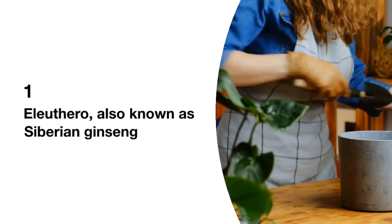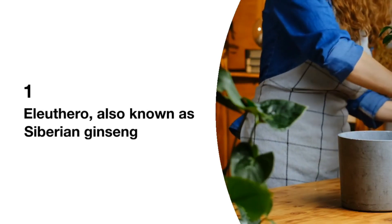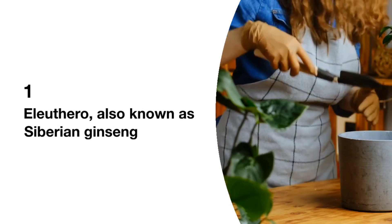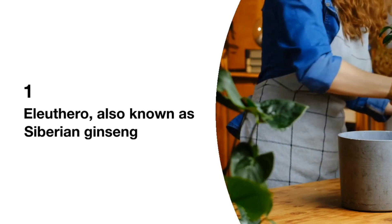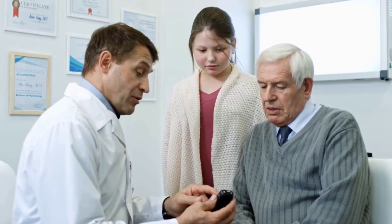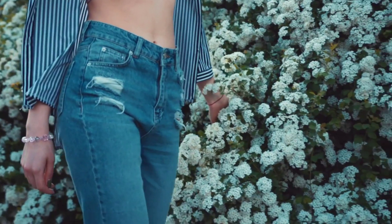Eleuthero. Eleutherococcus centicosus, commonly known as Eleuthero, is a small shrub native to East Asia, Russia, China, and Japan. Studies suggest that it boosts energy levels, improves metabolic rate, reduces fatigue, and lowers stress levels.